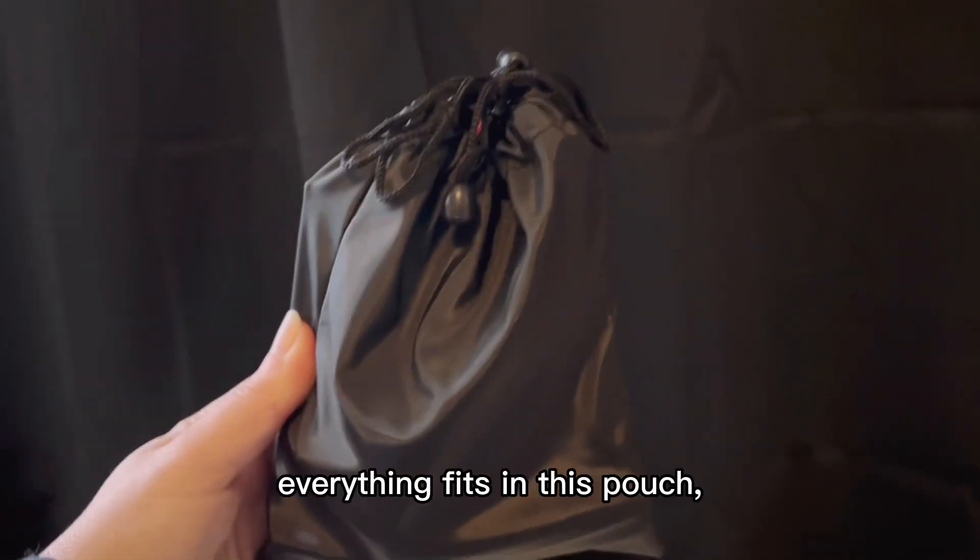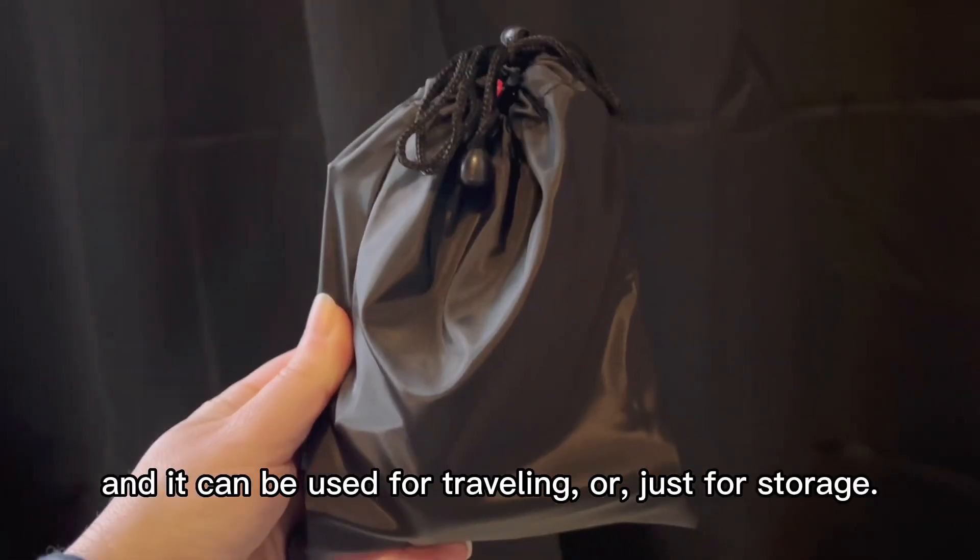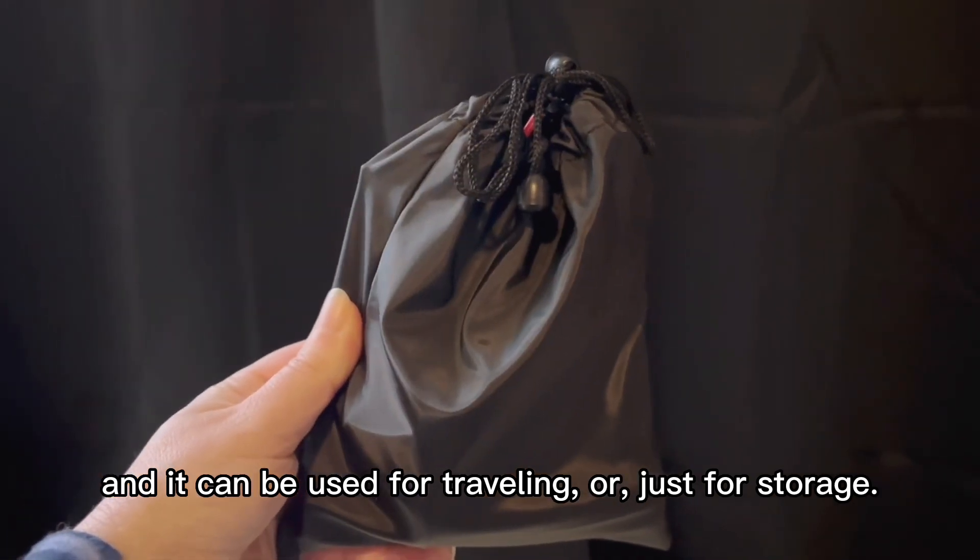For portability, everything fits in this pouch, and it can be used for traveling or just for storage.